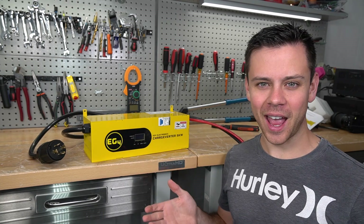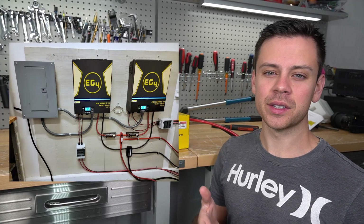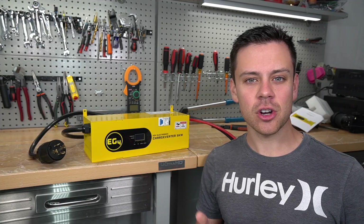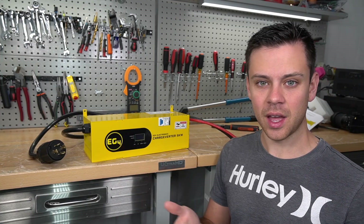The first question you might have is: why would someone buy this? If you have an all-in-one system like a 6500EX, 6048, or 6548, it comes with an AC charger built in. So a lot of people connect their generator to the AC input and charge their system that way.